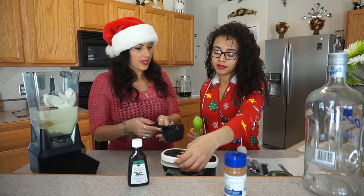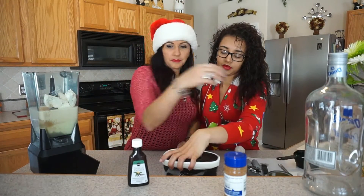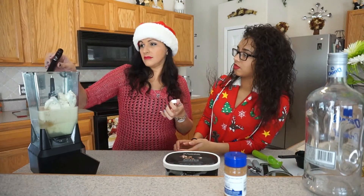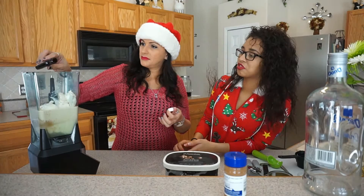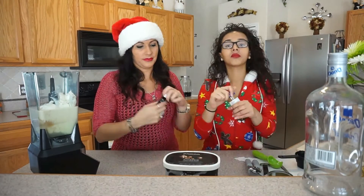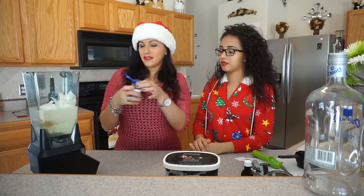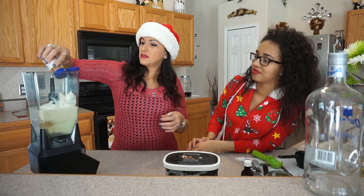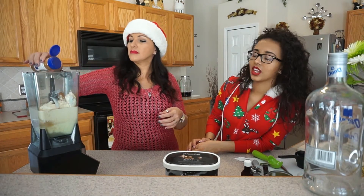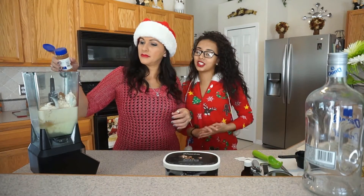Pistachio ice cream. How much of that? A little bit. I guess we're not measuring it out. No, I'm just going for it. How much cinnamon? A little bit. Okay, I'm just going for that too. That's not a little bit of cinnamon — that's the most cinnamon I've ever seen.